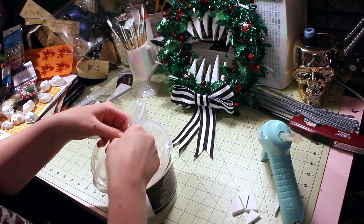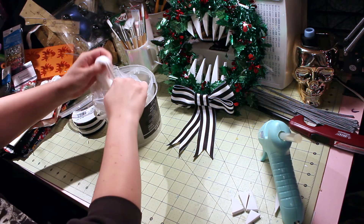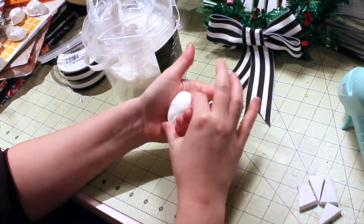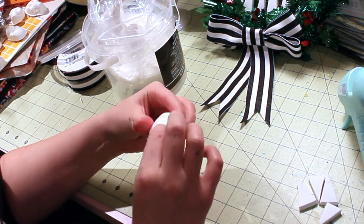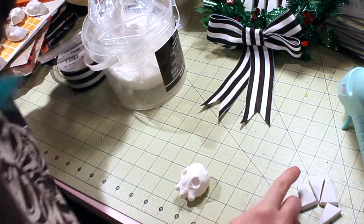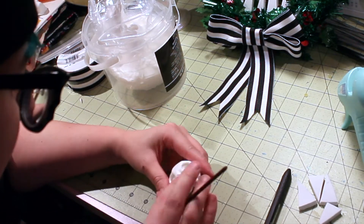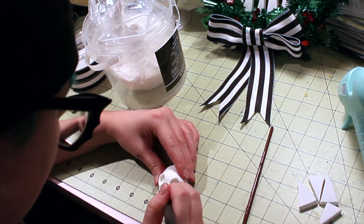To make the skull that goes in the middle of the bow, like seen on the Haunted Mansion holiday decorations, I used more foam clay to shape the skull, just using a pen and a paintbrush to help me mold the eyes, nose, and teeth. And of course I let that dry overnight as well.